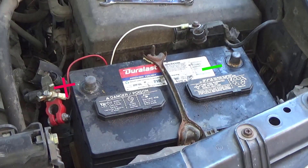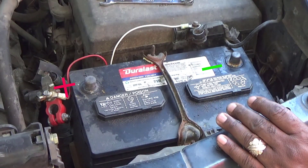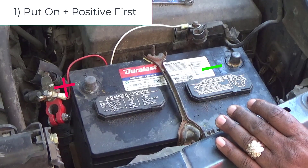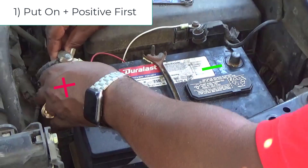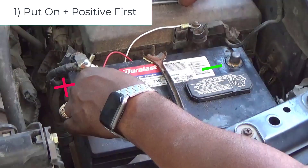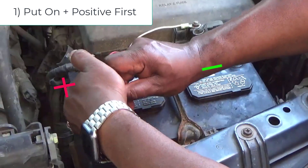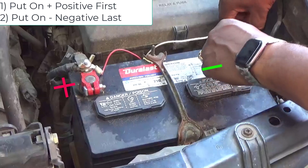When you're putting a new battery back on, the first thing you want to do is put your positive on first. Tighten it up, then you put your negative on last.